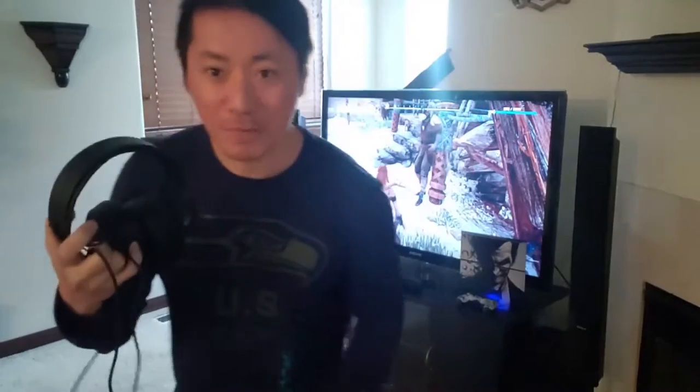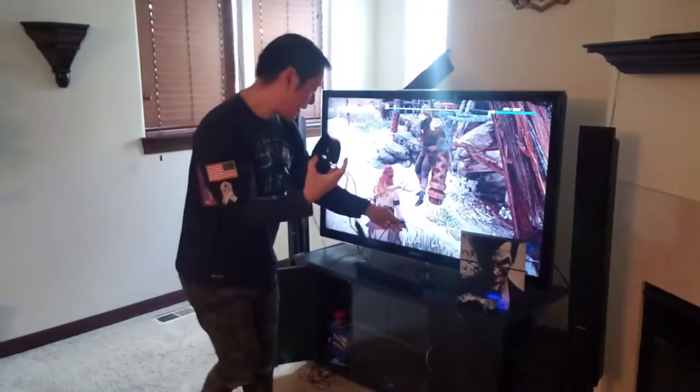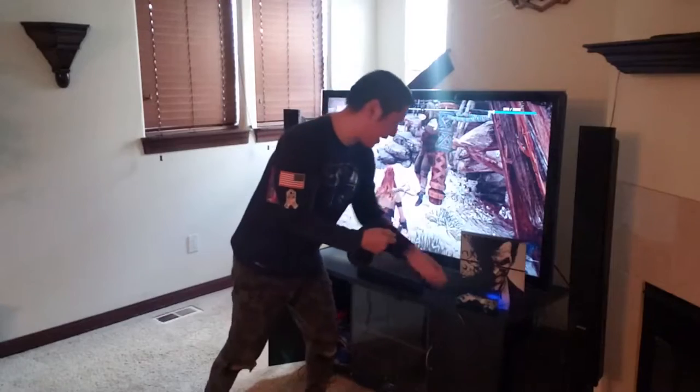Okay guys, so today I'm playing Horizon Zero Dawn. I know I'm late to the game, but still gotta finish part one, right? I heard part two is coming out. So I'll be hooking up to my PS4 right here. Check out that awesome skin.